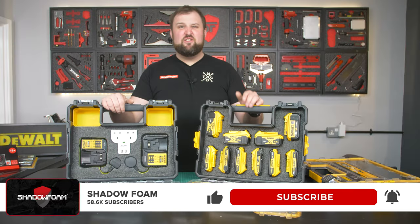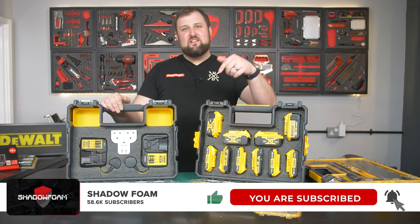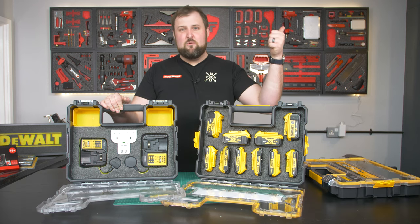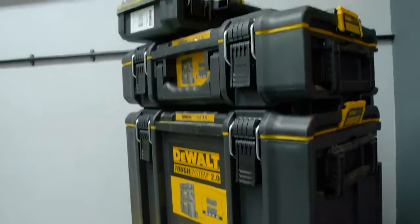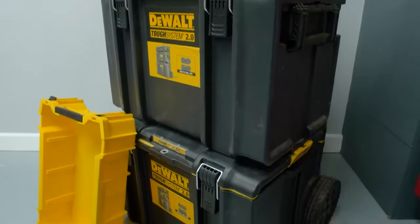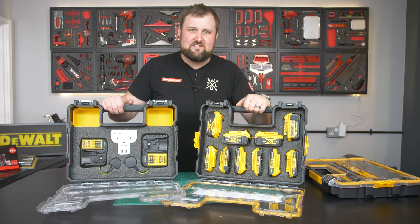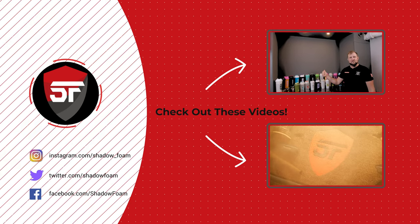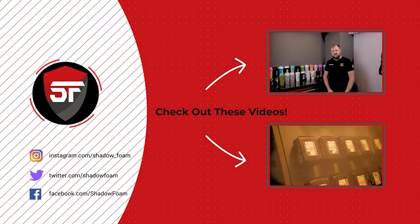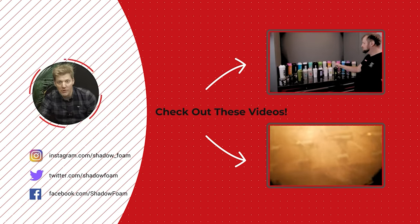Make sure you subscribe to the channel — you don't want to miss what we turn that box into. Check out all our other videos. We've got a full DeWalt playlist here of pretty much every DeWalt case ever made, organized with some ShadowFoam in it. Thanks for watching, and we'll see you next time. If you liked that video, why not check out some of our others? We've got new videos coming out every week. Subscribe!